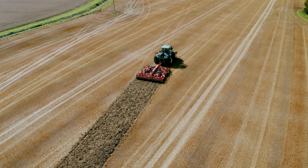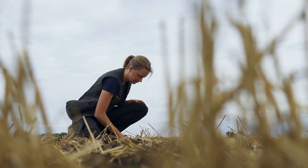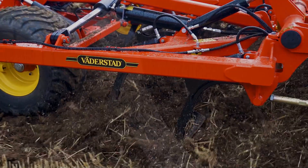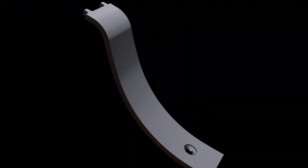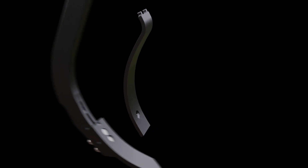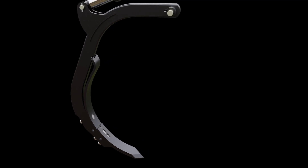The Väderstad Tine cultivators are designed to deliver superior residue management through intense mixing. A key for success is the unique Väderstad mix-in shin, seamlessly mounted to the tines. The mix-in shin makes the Väderstad cultivators take full advantage of each centimetre of working depth.